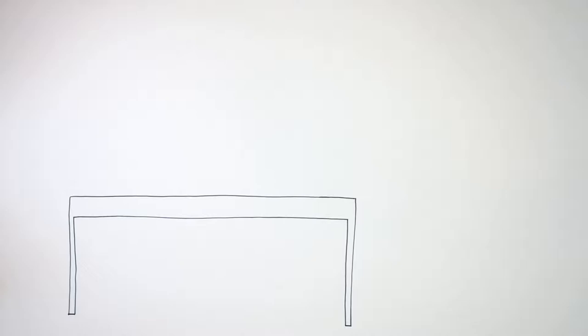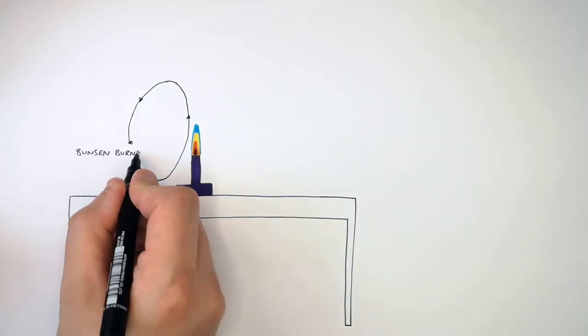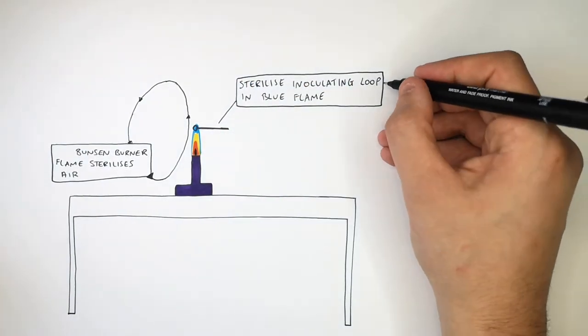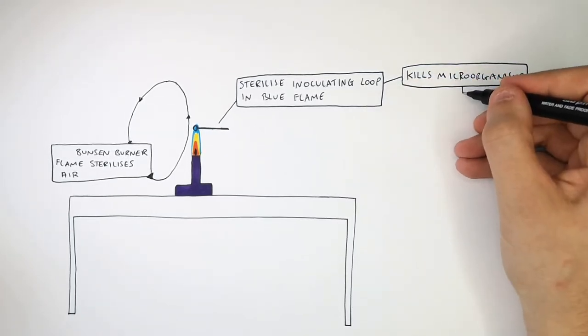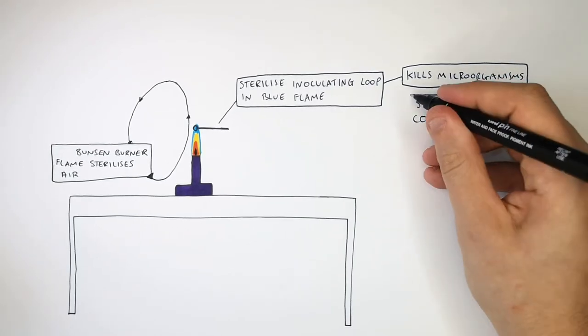Now you've sterilized your bench, place a Bunsen burner on your bench and turn it to a blue flame. The blue flame will sterilize the air around the Bunsen burner by convection. You then sterilize your inoculating loop in the flame, which kills any microorganisms on it. Remember to sterilize the inoculating loop in a blue flame to kill microorganisms and prevent contamination.